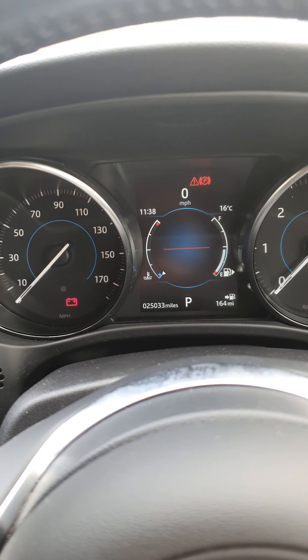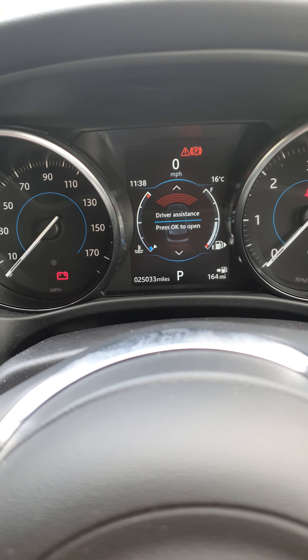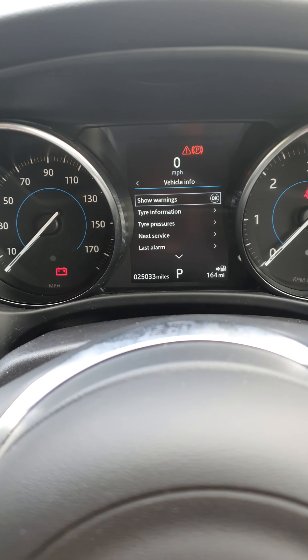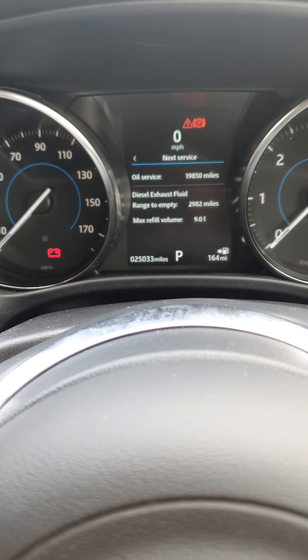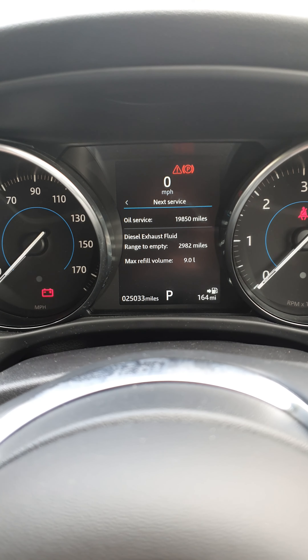You need to have the engine off as well to check if your service is due or not. So press the menu, press up, vehicle info — then down to next service. We'll see if it's worked. Yeah, there you go — 19,850 miles to next service. Thank you very much for watching, speak to you soon.